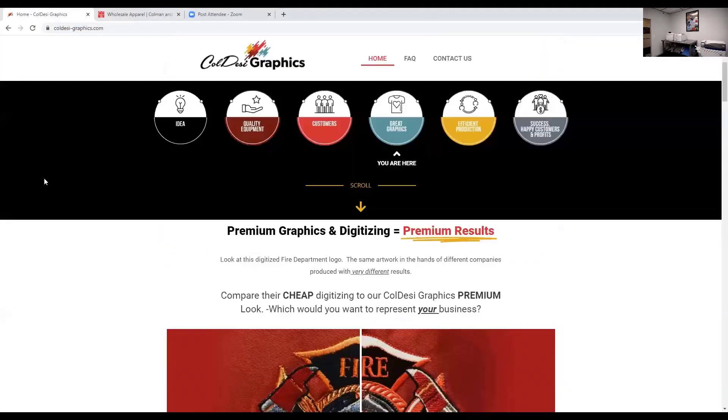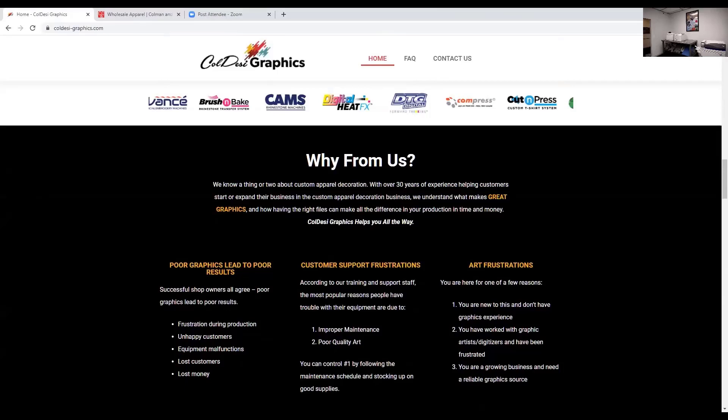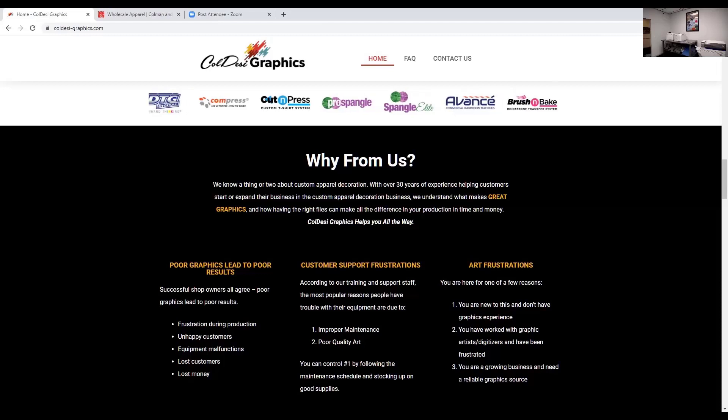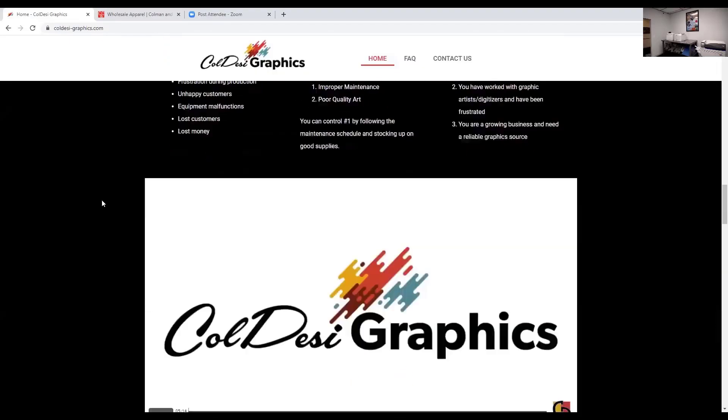I want to point out something about Koldesi Graphics, because this was a big decision for us. What we wanted to do was help people that don't have their own graphics program or that haven't learned graphics yet. A lot of our support department time is spent with people that don't understand creating graphics for print, Spangles, rhinestones, embroidery, or UV. So rather than let you guys dangle out there trying to find the right images or getting graphics created that aren't right for the technology, we started KoldesiGraphics.com.